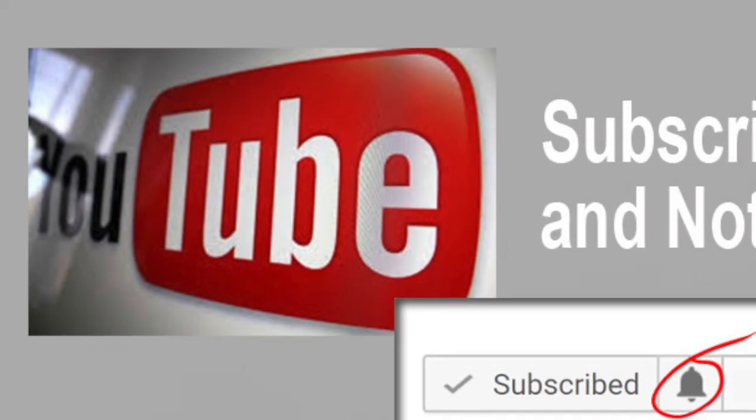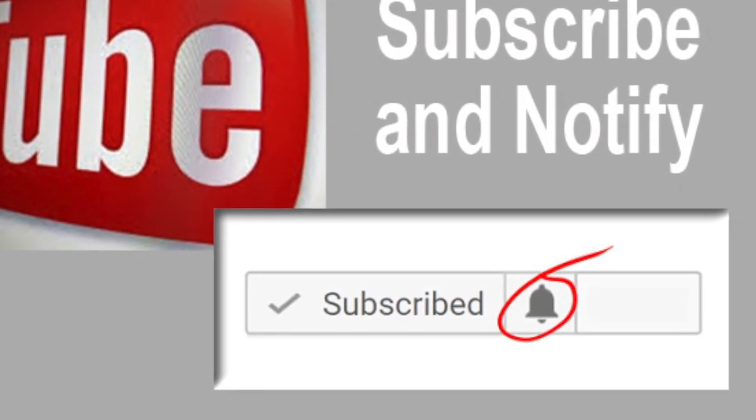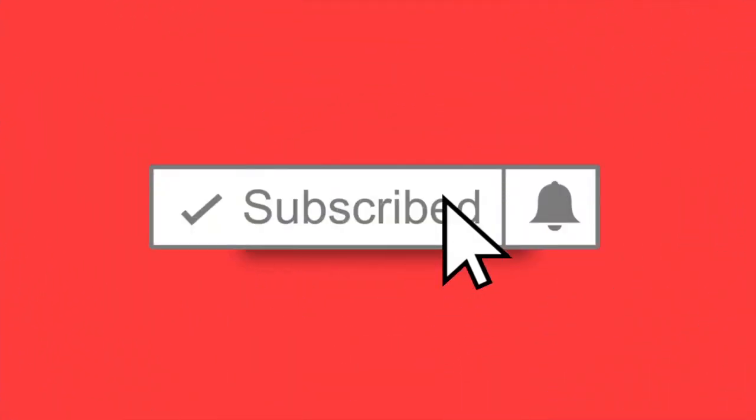Don't worry about trying to make the video perfect. We can edit glitches that you might have in your submission. Then be sure to share these videos with your friends, encourage them to subscribe and hit the notify icon. That way they will be notified every time we release a new video.